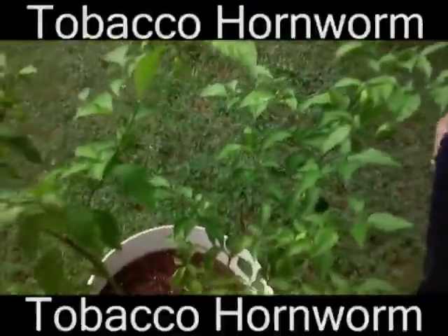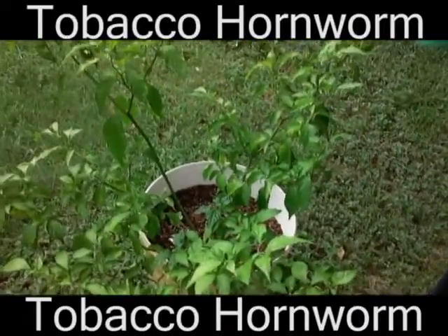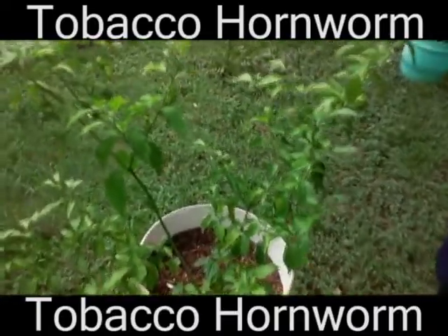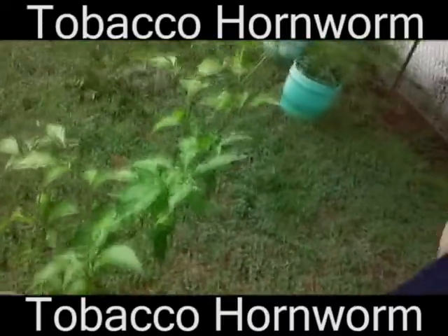Once again, it's my Ghost Pepper plant. It's actually got some pretty good growth — it's about 4 feet tall, not counting the pot. It's going pretty well. Looks like I'm gonna get a second big batch of Ghost Peppers soon, coming off of this branch.